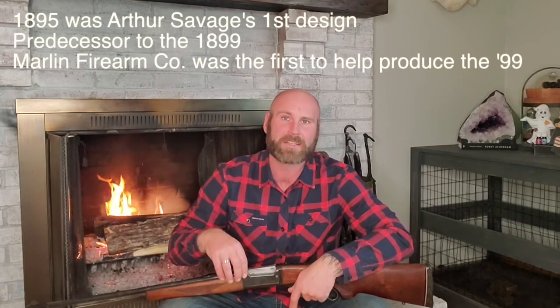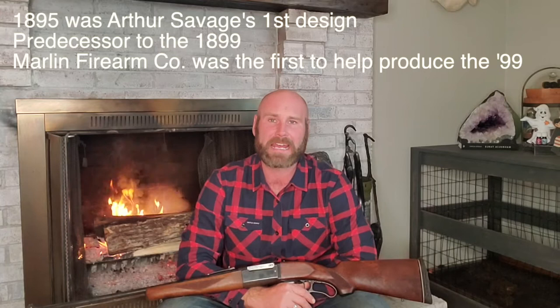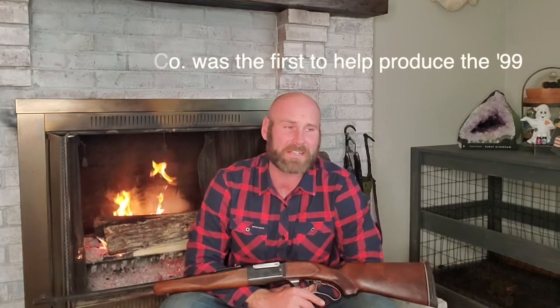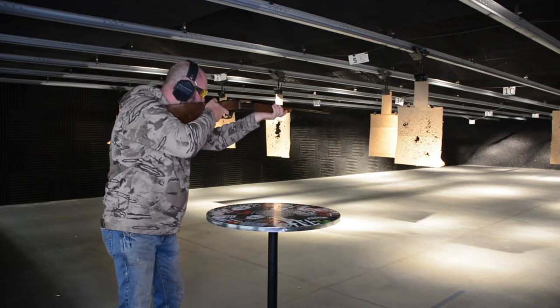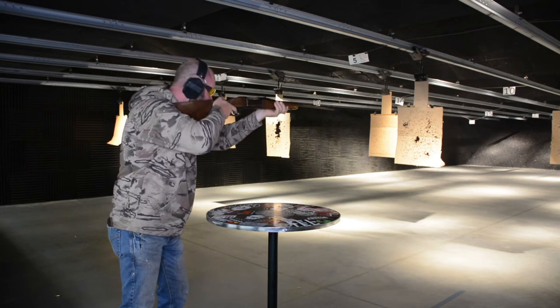In his spare time he starts designing rifles. His first attempt was the 1895, which was the direct predecessor to the 1899. He had a lot of really neat ideas that he integrated into it but didn't have a lot of capital to put it into full production. So he put on his business hat, found some investors, and worked with the Marlin company to help him produce the early 99s. If you look on an early 99 there is a barrel stamp that says JM, meaning it was actually manufactured by Marlin using Arthur Savage's design.